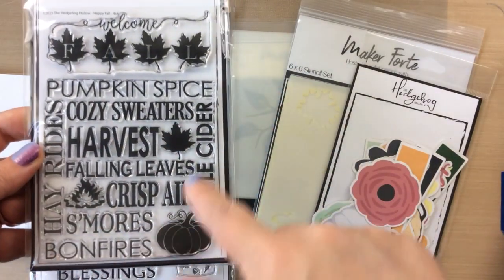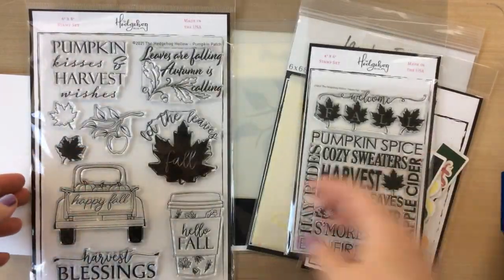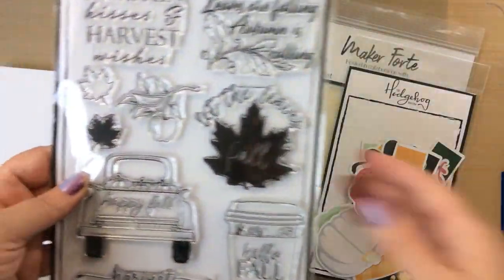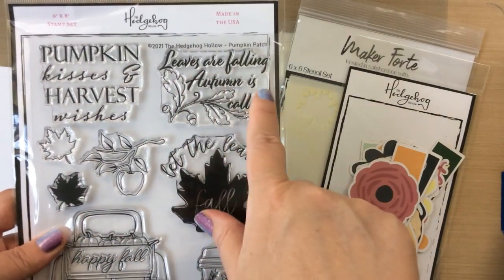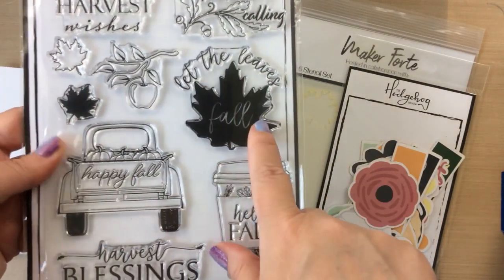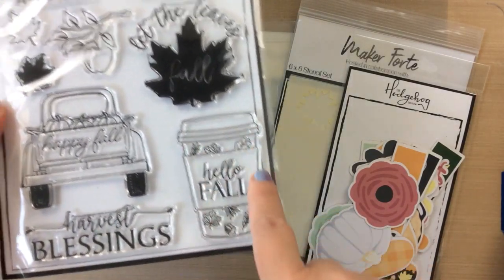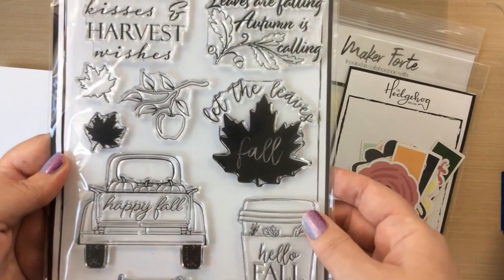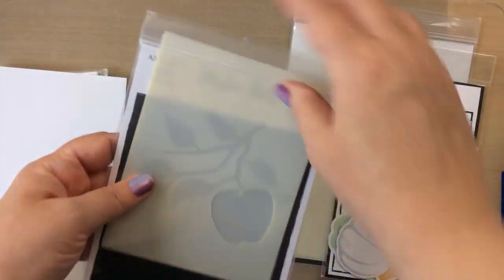So the first thing in this kit is this stamp set. It's got a really great background stamp and one that says 'welcome fall' with those leaves, so pretty. And then this stamp that says 'pumpkin kisses and harvest wishes,' 'leaves are falling,' 'August is calling,' 'happy fall,' 'harvest blessings,' 'hello fall,' 'let the leaves fall,' and lots of cute images. Look at that truck with the pumpkins in the back. I love it.